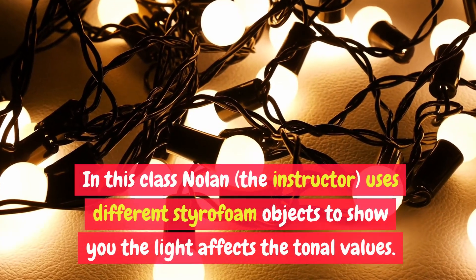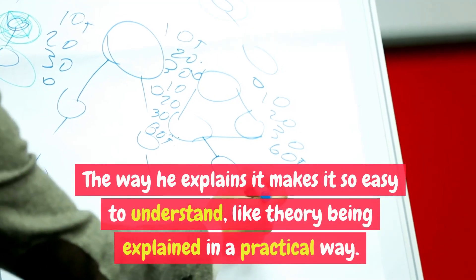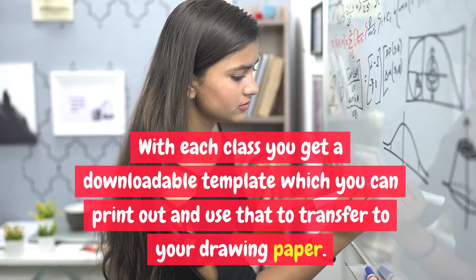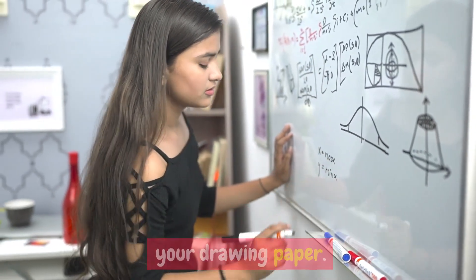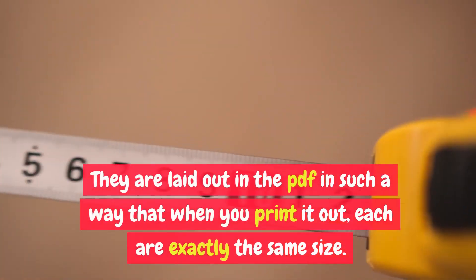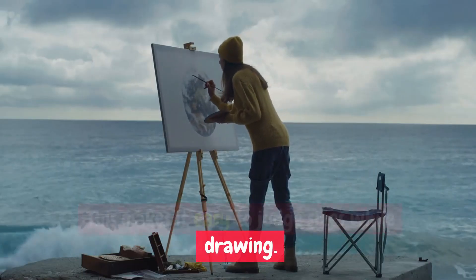In this class, Nolan, the instructor, uses different styrofoam objects to show you how light affects the tonal values. The way he explains it makes it so easy to understand — like theory being explained in a practical way. With each class you get a downloadable template which you can print out and use to transfer to your drawing paper. You also get a high quality photo of the reference and the final drawing, laid out in a PDF so that when you print it out, each are exactly the same size. This makes it easy to judge sizes while drawing.